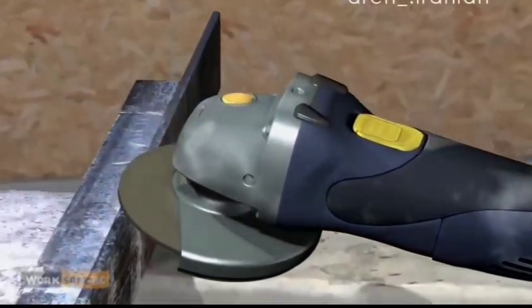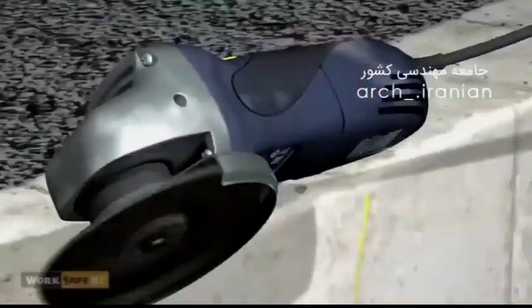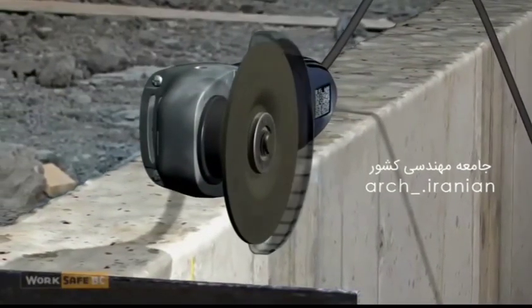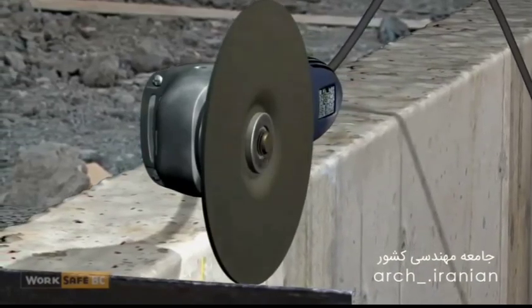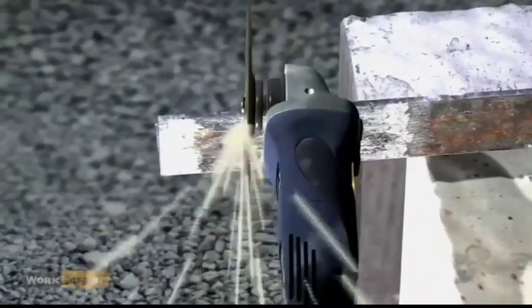Not only does the guard help protect you from flying debris, but it ensures you don't attach a larger grinding wheel than permitted. An over-rotated wheel can explode, sending shrapnel with enough force to maim or kill.